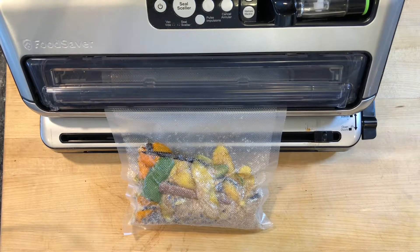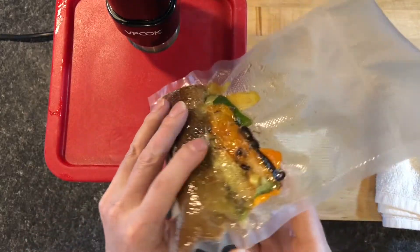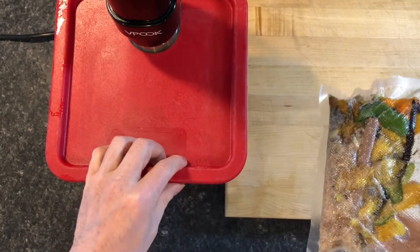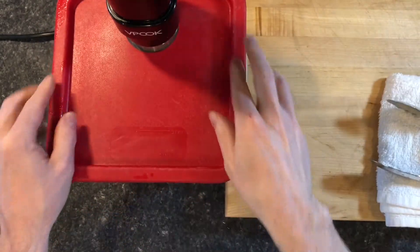I used a food saver machine to suck out all the air in the bag and seal it tight. I added the bag to a water bath and used an immersion circulator to heat the water to 95 degrees Celsius for 12 hours.